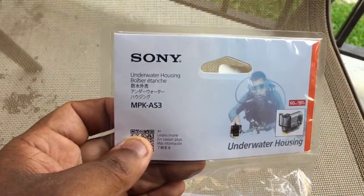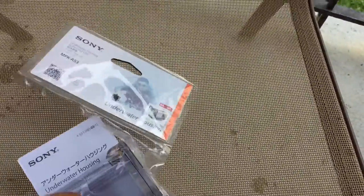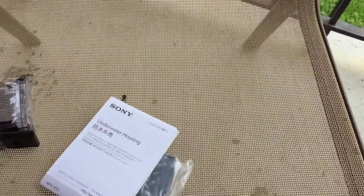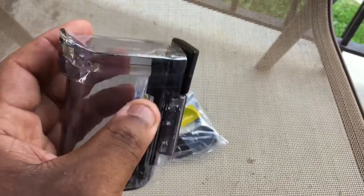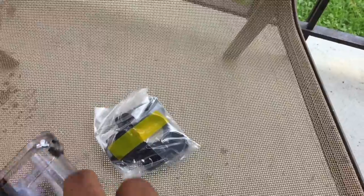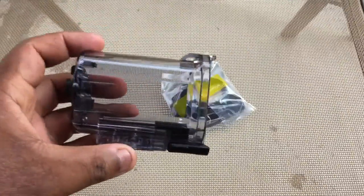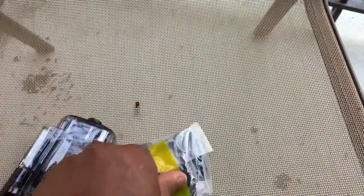Once again, this is an unboxing of the MPK AS3. Inside the package we have an instruction manual — don't need that — and it comes in two parts. You have a very nice case with a latch. This case actually feels a lot more durable than the original case that comes with the camera. I must note that the side buttons are missing from the original case, but the record button is here, and this is the actual flat door.